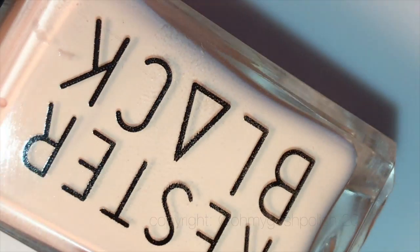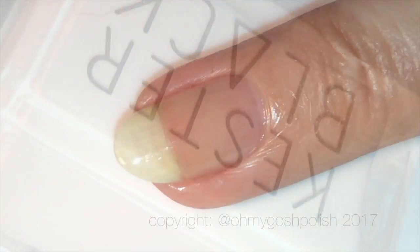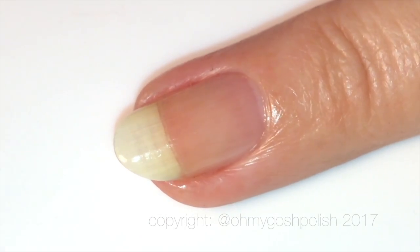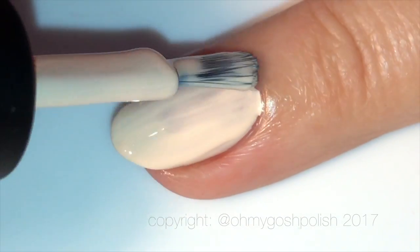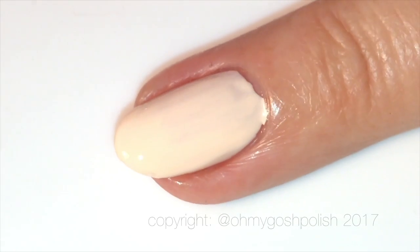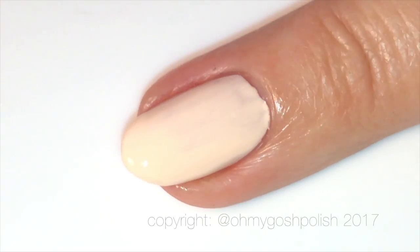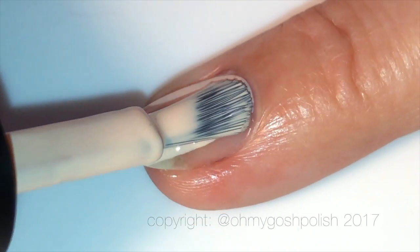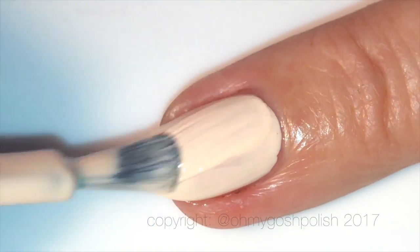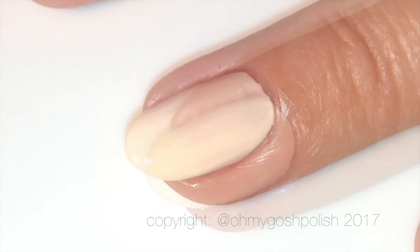I'm starting off with a base on all of my nails of Kester Black's Blossom. It just so happens that this polish perfectly matches the base color for the design on the inside of their packaging. Isn't it the most beautiful peachy nude polish you ever did see? I know I just touted about the China Glaze one from the Seasons Greetings collection — this one's just as good, if not better. Two thin coats and you're completely opaque.